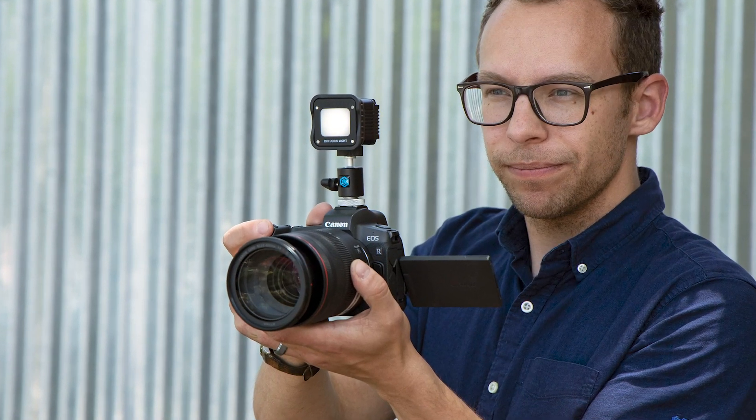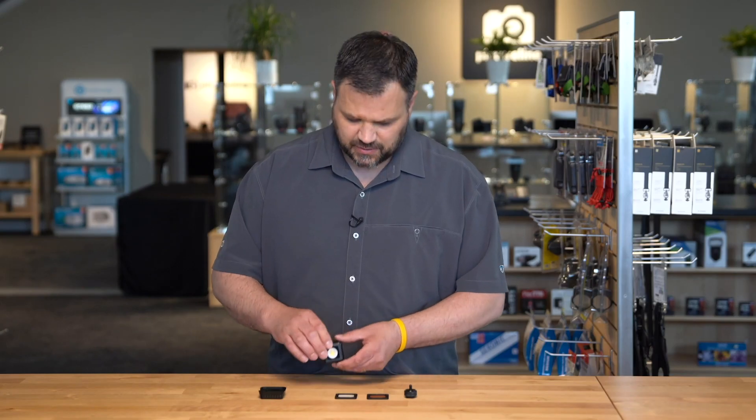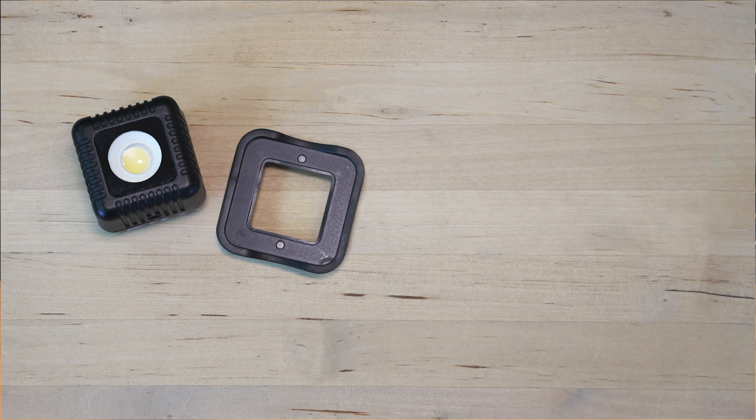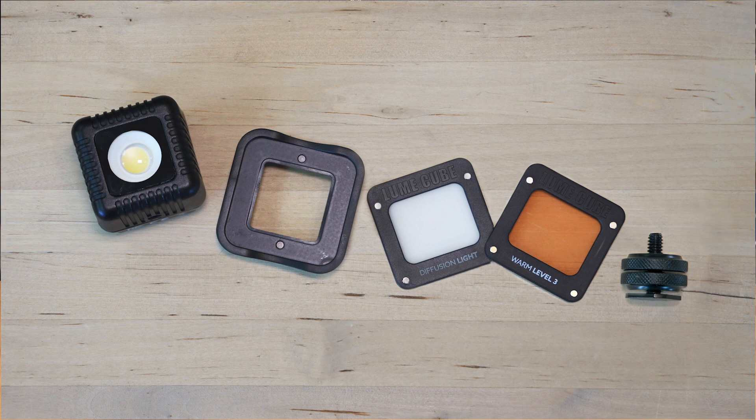The 1/4-20 thread on the bottom allows you to mount your Lume Cube to any compatible device. It comes with some excellent included accessories: the magnetic frame, the diffusion panel, the CTO warming gel, and the low profile camera mount.